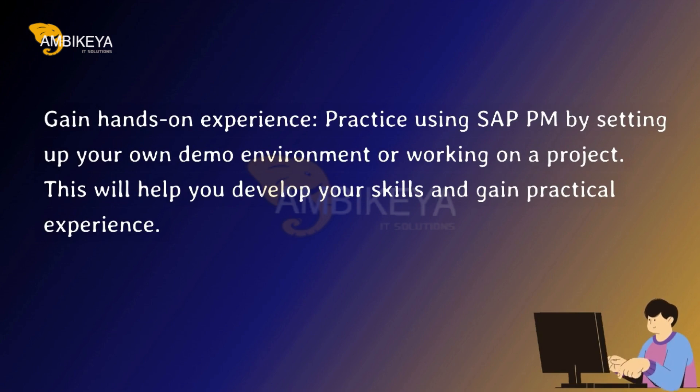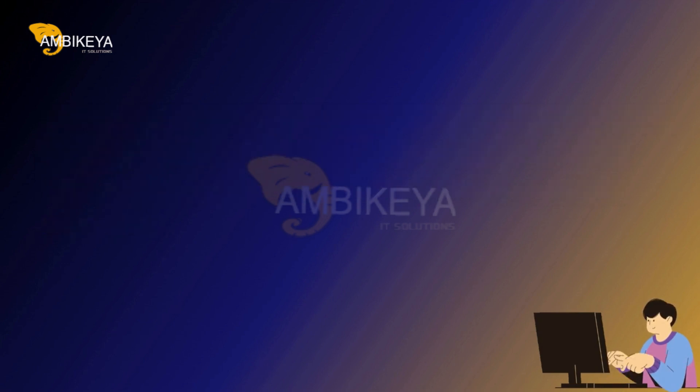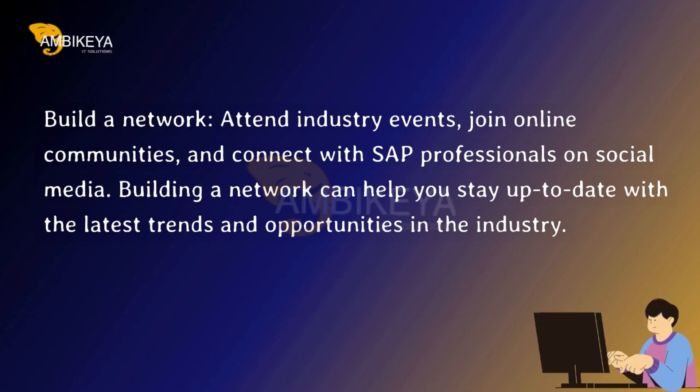This will help you develop your skills and gain practical experience. Build a network — attend industry events, join online communities, and connect with SAP professionals on social media. Building a network can help you stay up to date with the latest trends and opportunities in the industry.